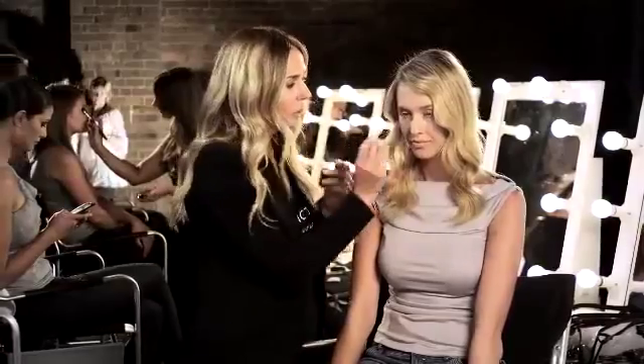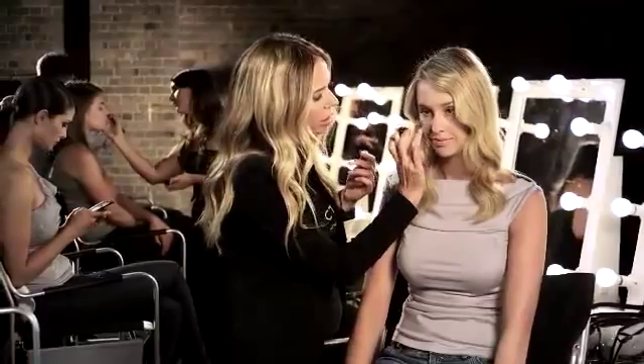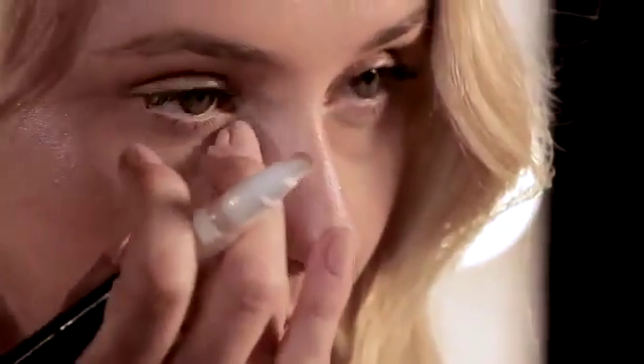Using the Master Touch Concealer, only apply the concealer on the dark circle. And then dab it in with your finger.